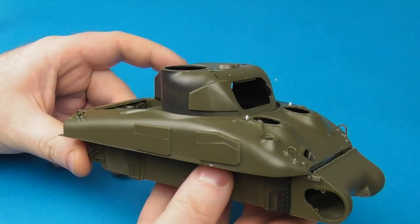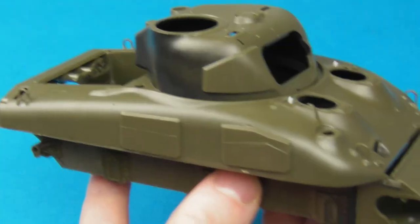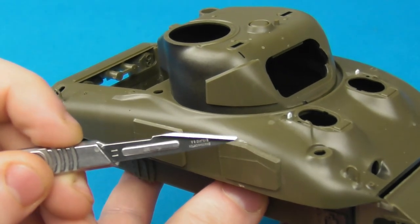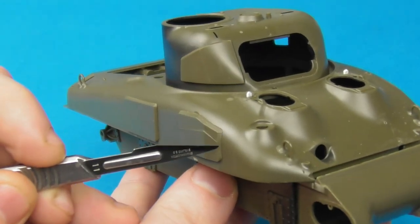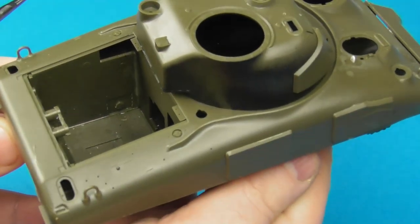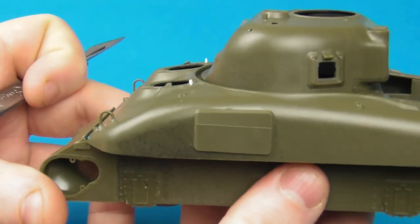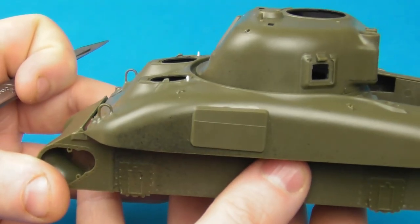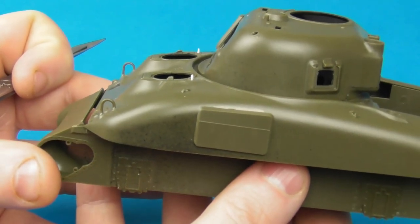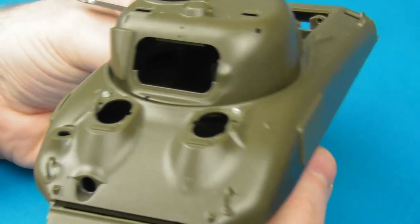This is an Asuka M4A1, marketed as a lay model. We're going to be adding some interesting details, firstly by adding some weld beads to the applique plates on the hull sides and the turret cheek. This is a dry stowage Sherman — in an attempt to minimize fire and ammunition cook-off, they tried welding plates to the side of the tanks. Didn't really work, but they gave it a go.